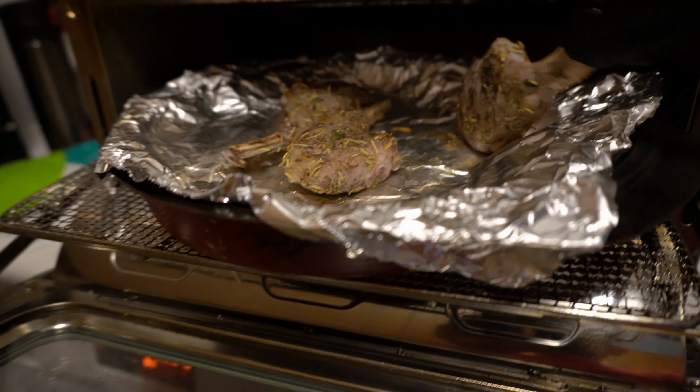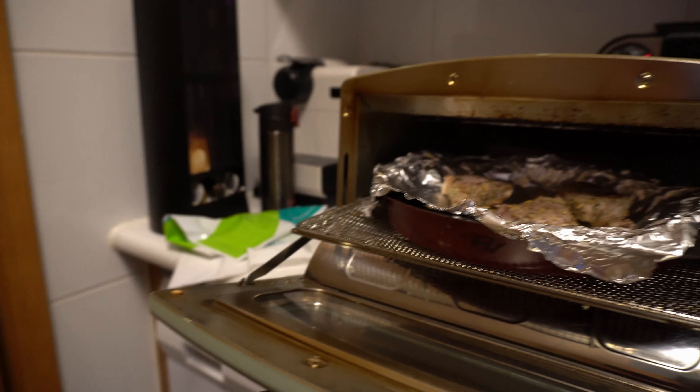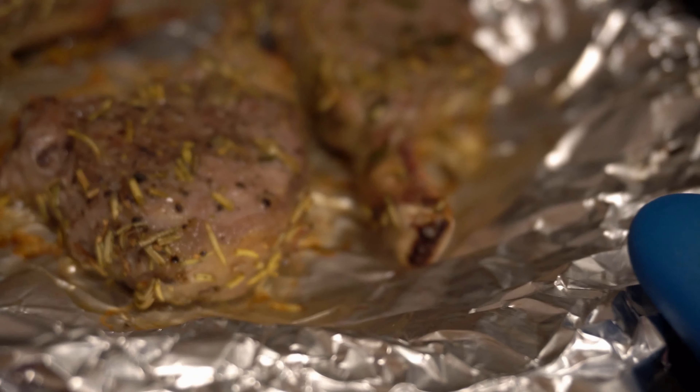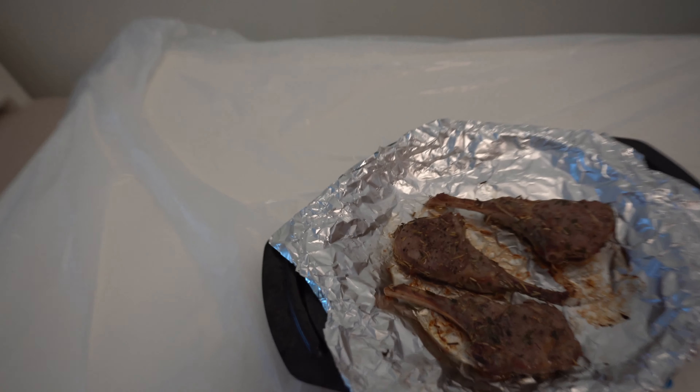After 4 minutes, you need to turn over the lamb chop. After another 4 minutes, you can take the lamb chop out from the oven and serve it.